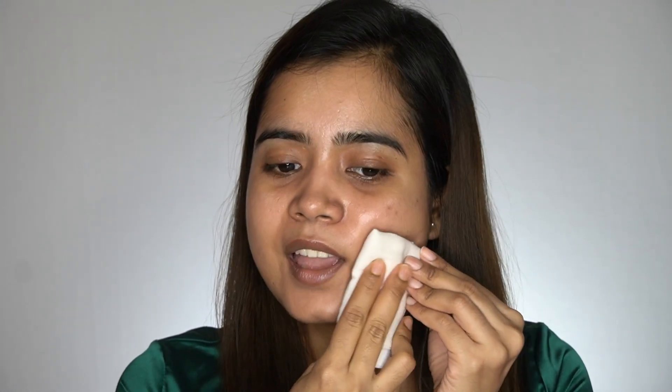First, I will start with icing my face. If you tend to sweat a lot, this will help prevent sweating. Just take some ice cubes, put them into a clean piece of cloth, and dab that cloth onto your face. Do this for two to five minutes.